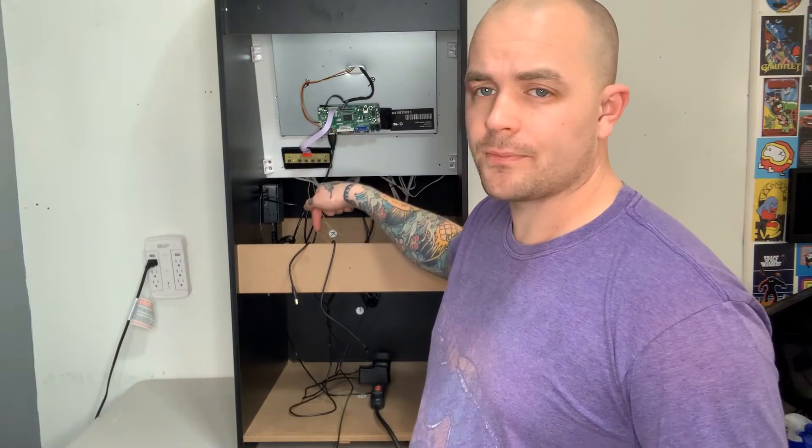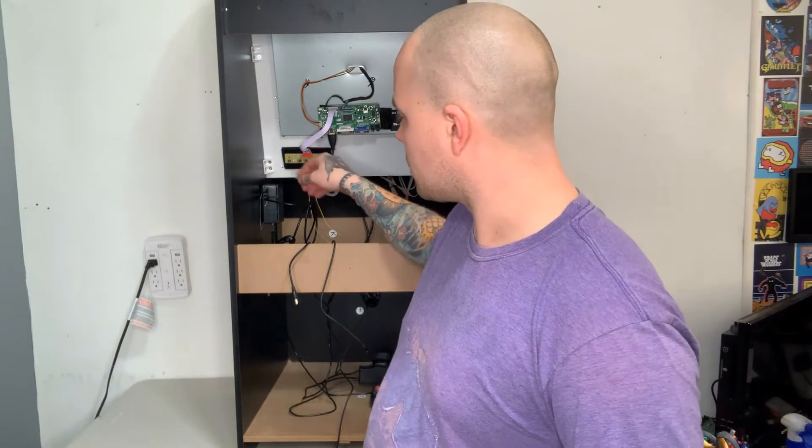I do recommend putting in a power strip at the bottom of the cabinet so we can connect the power supply to our Raspberry Pi 4 as well as to our audio amp, which we need to install in order to power the audio.